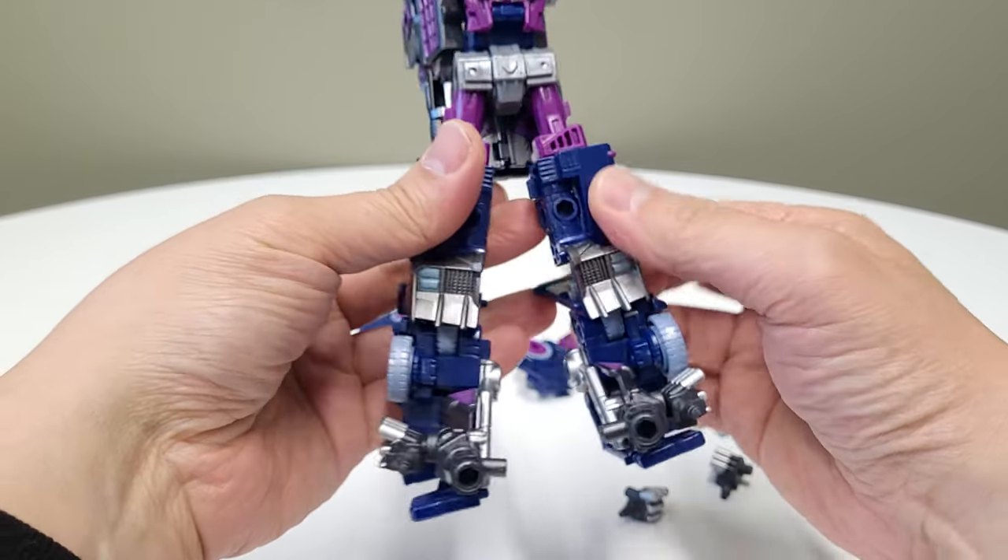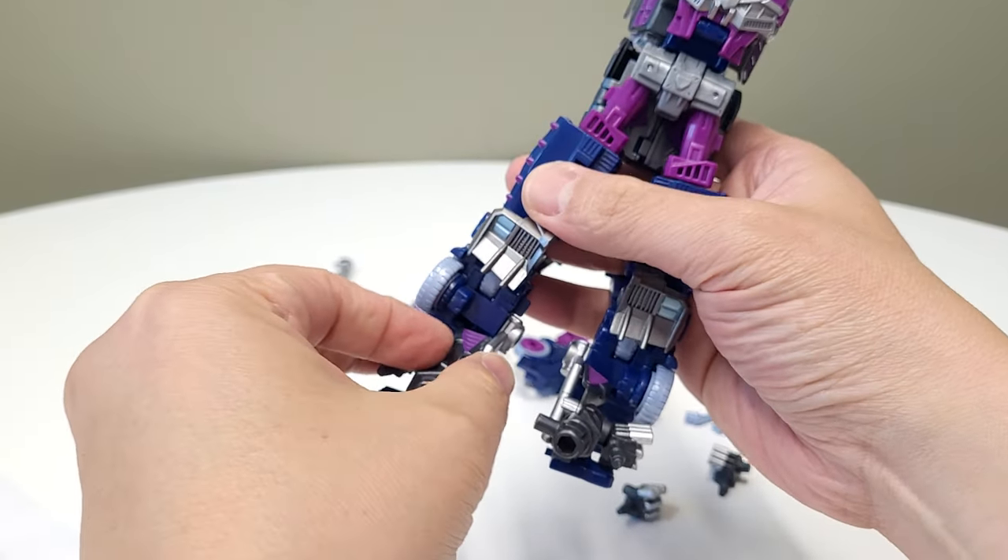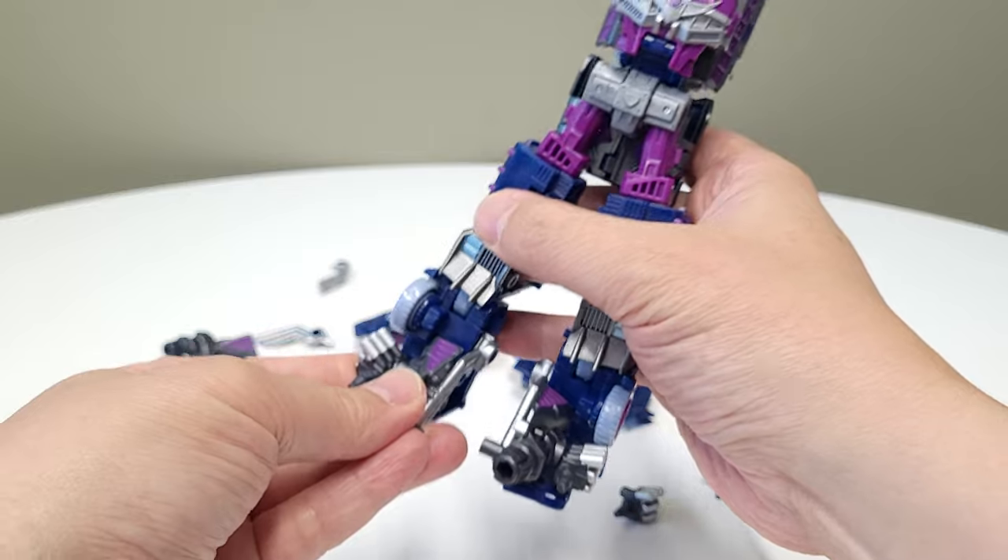We've done that for both sides, so now the figure has its legs. Hold on for a second — there's a bit of a clearance issue I'm trying to negotiate.